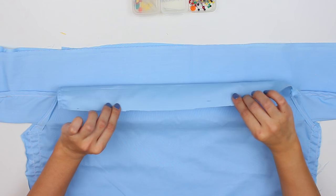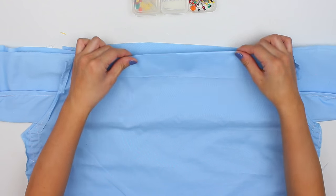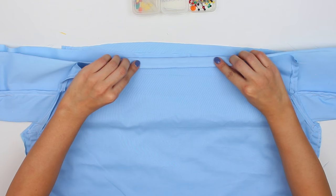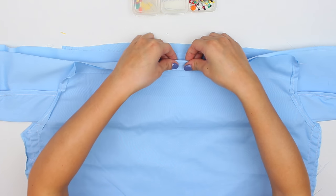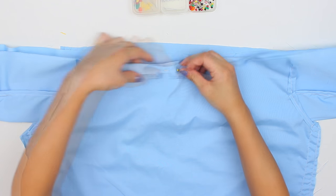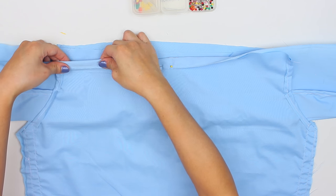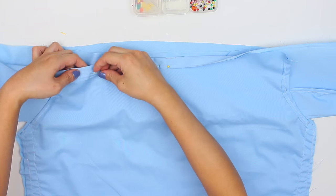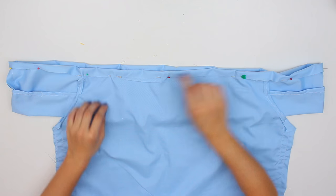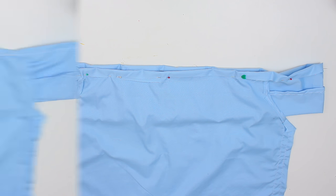To start sewing, take the top layer and then one of the ruffle layers — so only two layers out of the total four — and fold those over and pin them. We're going to sew this just like we did with the first DIY, leaving a little bit of room so we can insert the elastic later. Fold this all the way around, even on the arm parts. This is what it should look like once it's all pinned. Go ahead and hem around that, and again leave a little bit of room so you can stick the elastic in later.